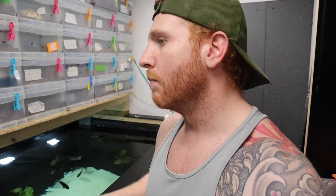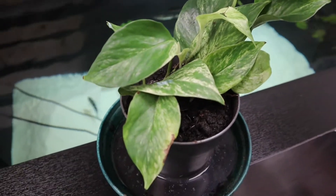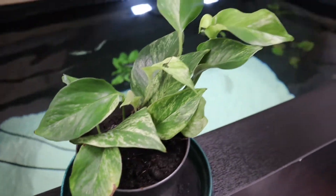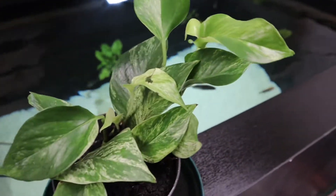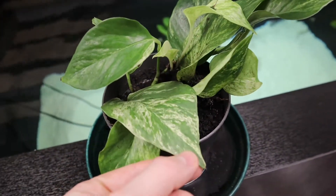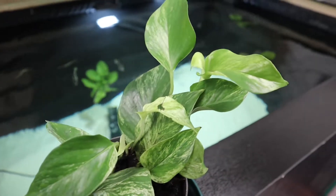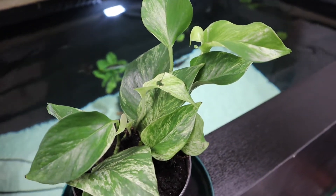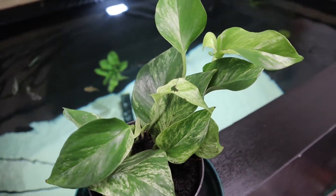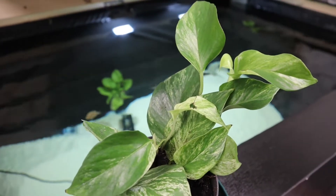I'm going to focus on a plant today that's hopefully going to help with the filtration side of this. This is called a pothos plant. I'm not great with names, but I've gone for one that's a marbly sort of color. Apparently these are really good for absorbing all the unwanted levels you've got in your pond or fish tanks - it can help lower those levels, so that's why I'm giving this a go.